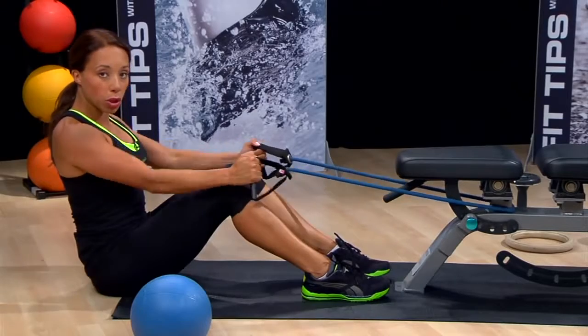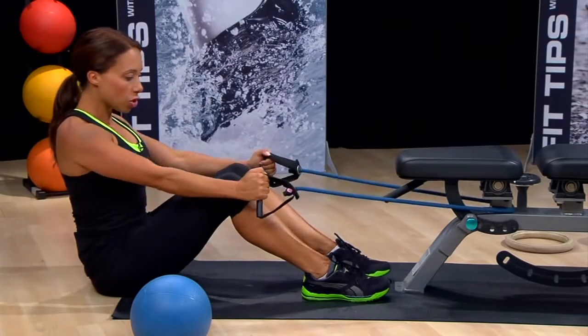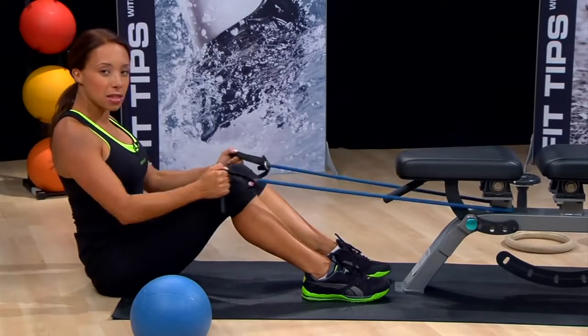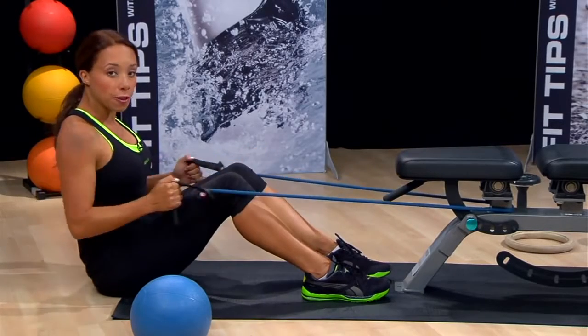You can work for reps or you can work for time — it's your choice. About 30 seconds is plenty, which tends to work out to about 12 to 15 reps.